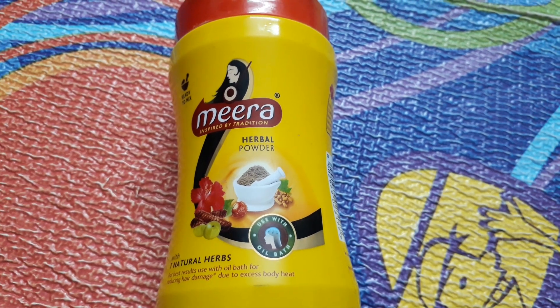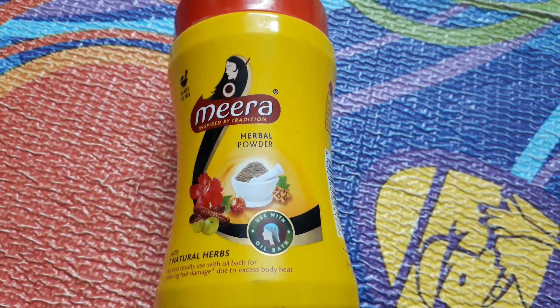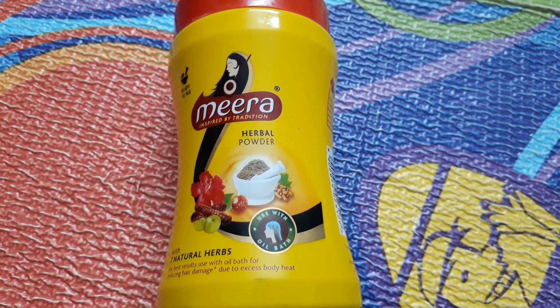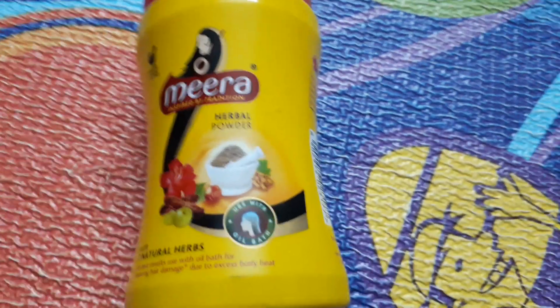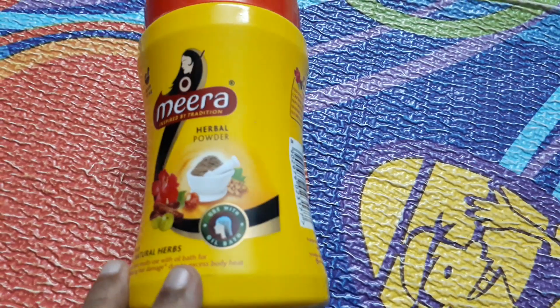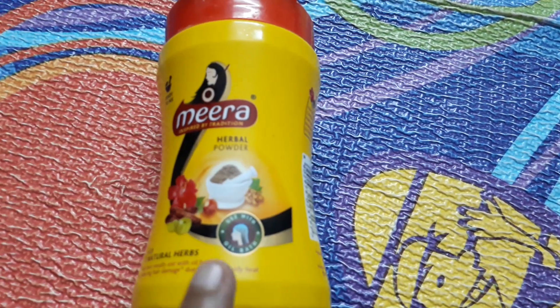I had really bad hair fall three months ago and I got this product to try. I was not satisfied with any of the chemical shampoos, so I bought this. As you can see, it has hibiscus, amla, shikakai, kundum gai, methi, neem, tulsi, and many more herbs.